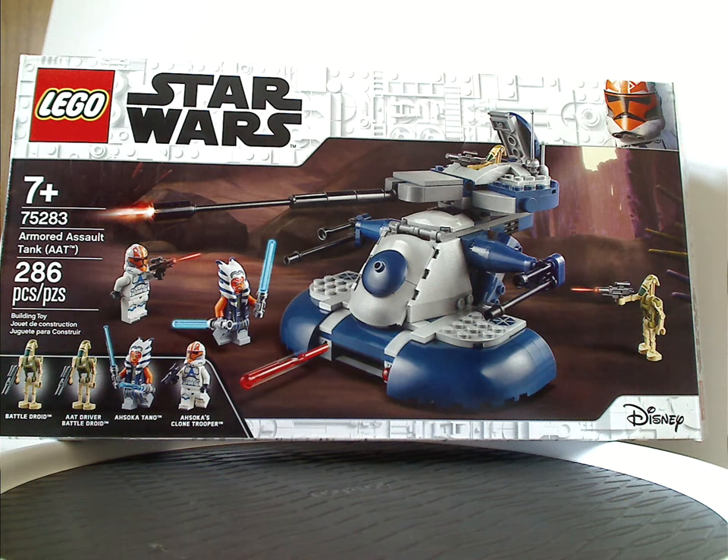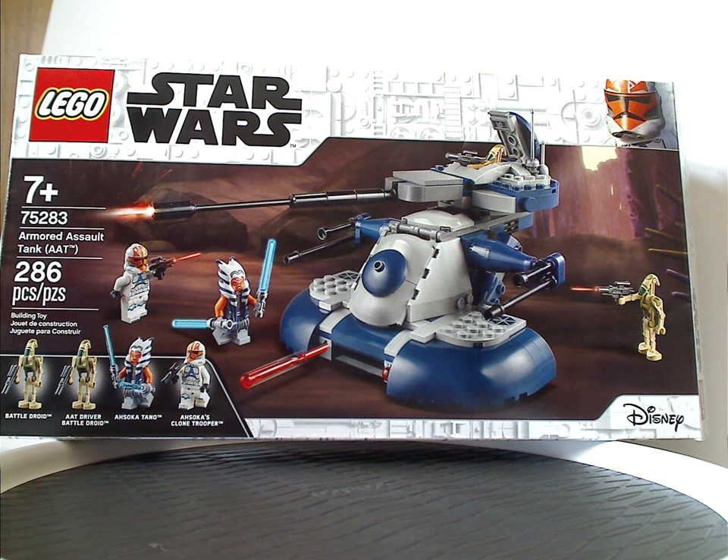Hello everyone, Dylan here with another LEGO Star Wars review, and today's is on my first Star Wars Clone Wars set, the Armored Assault Tank AAT.